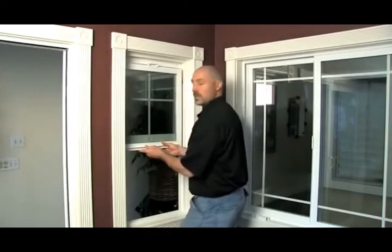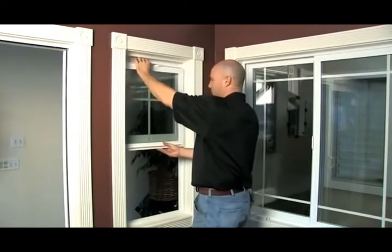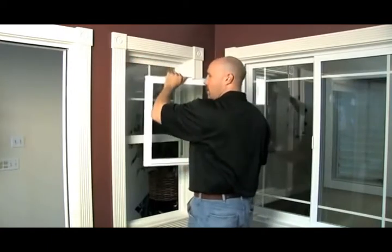You want to slide to one side — left or right, doesn't matter. I've slid to the left, now I have clearance on my other side. Pull out to the clearance, pull to the side, and the vent's out.